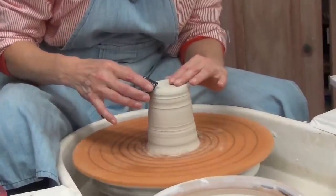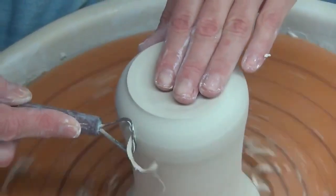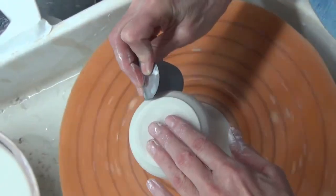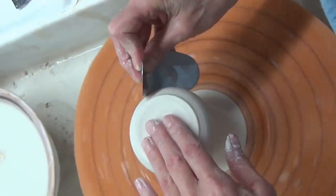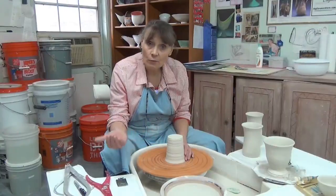Then it's a perfect time to use anywhere from sharper to the sharpest tools. So as the clay becomes drier, it is always better to get your tools sharper and sharper along the way.